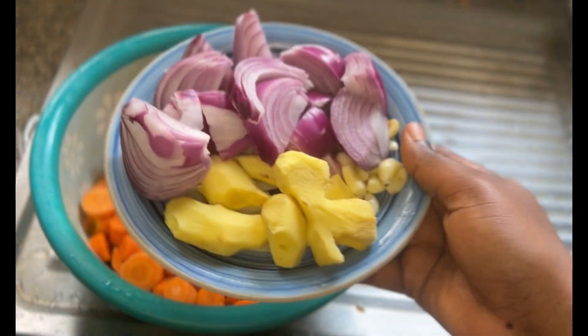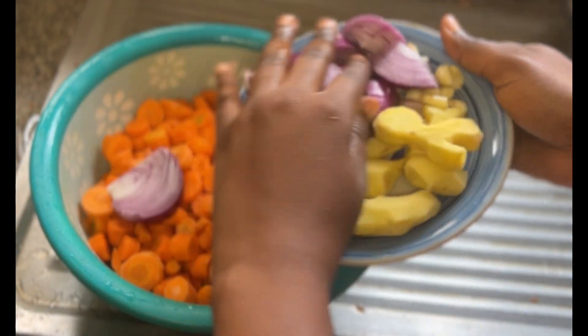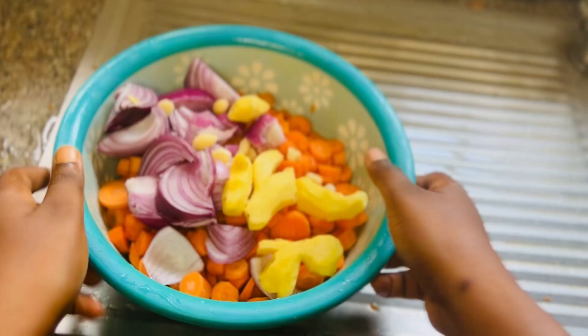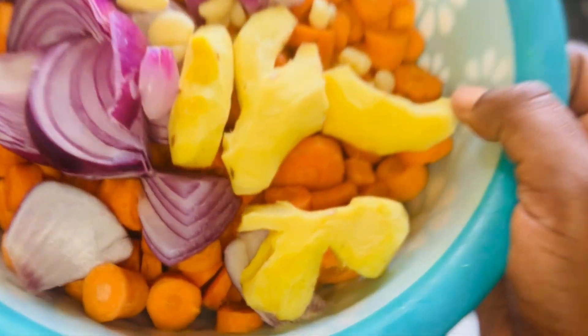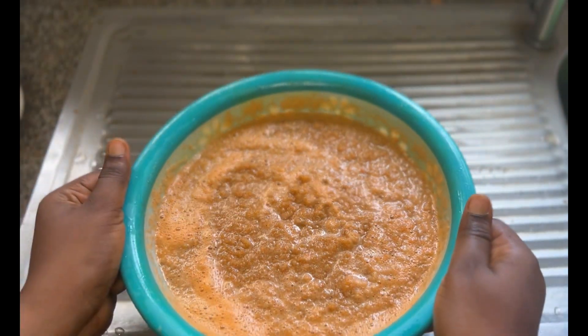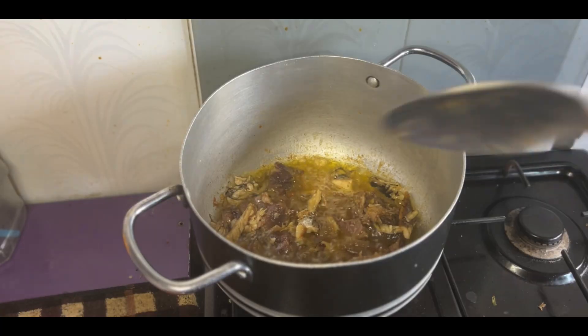I added some ginger, garlic, and onions to the chopped carrots and it's ready to be ground together. If you have a blender you can use a blender; if it's a grinder, whatever — just grind it and have something like this. At this point I was just looking at it like, okay, let's see where this goes.